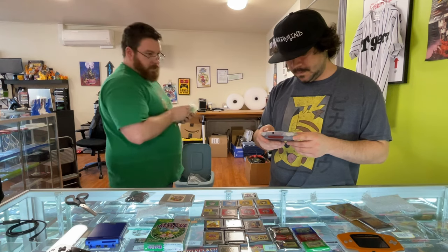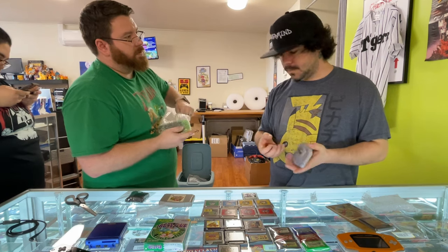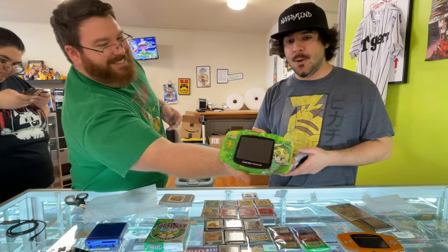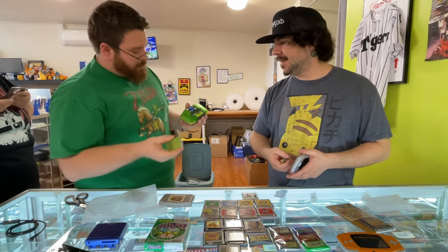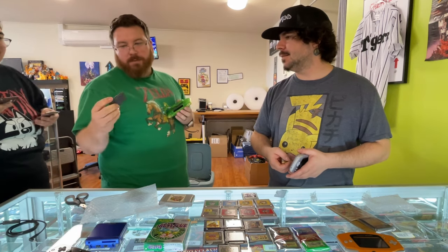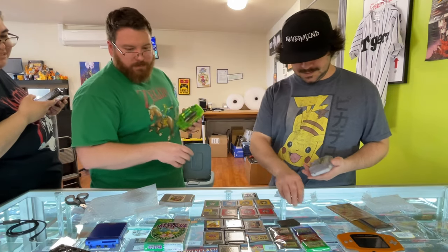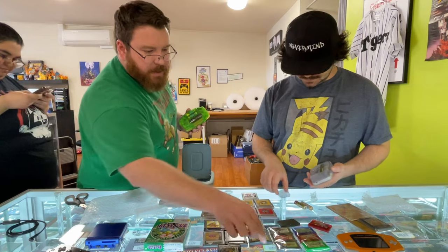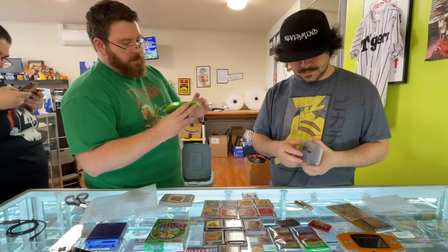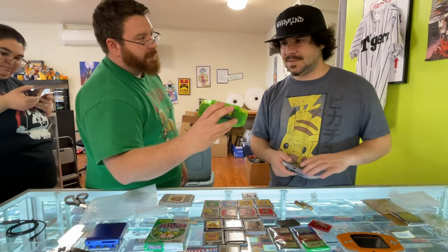It came with batteries too and a copy of - look at this, a Japanese copy of Ace Attorney! Look at it though - whoa, that one is cool. We're not done. What else you got? Oh, it's backlit too! Oh man, that's really nice. How much are you trying to sell that for? Too much. This one has the settings for brightness, you can adjust it. That's freaking dope, dude!